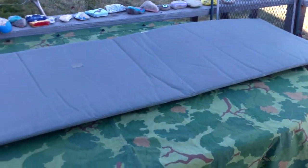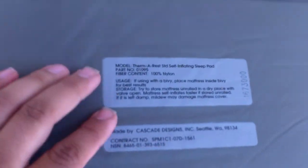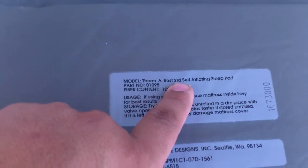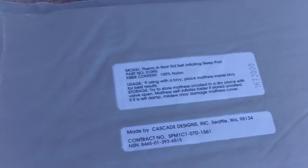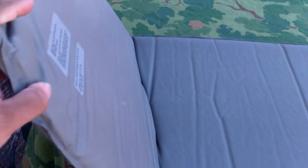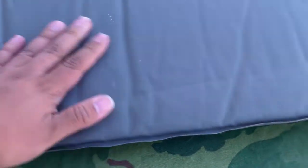Hey, what's up YouTube, I'm back again with another review. Today we're going to be reviewing the Therm-a-Rest self-inflating sleep pad. This thing is pretty much a modern pneumatic air mattress like the ones from Vietnam, but this one is a lot more simply designed. It does have padding in it, and I think those older ones seemed a little bit more durable in my opinion.